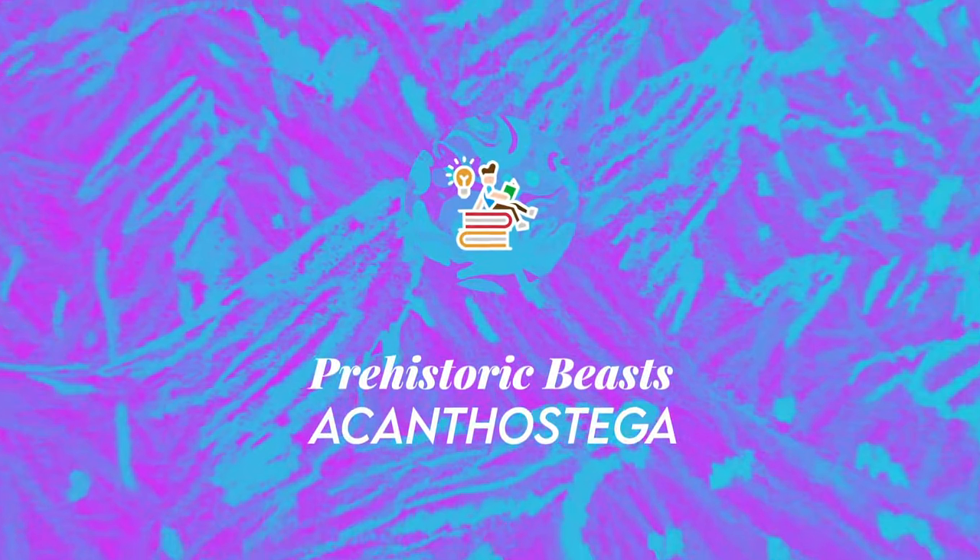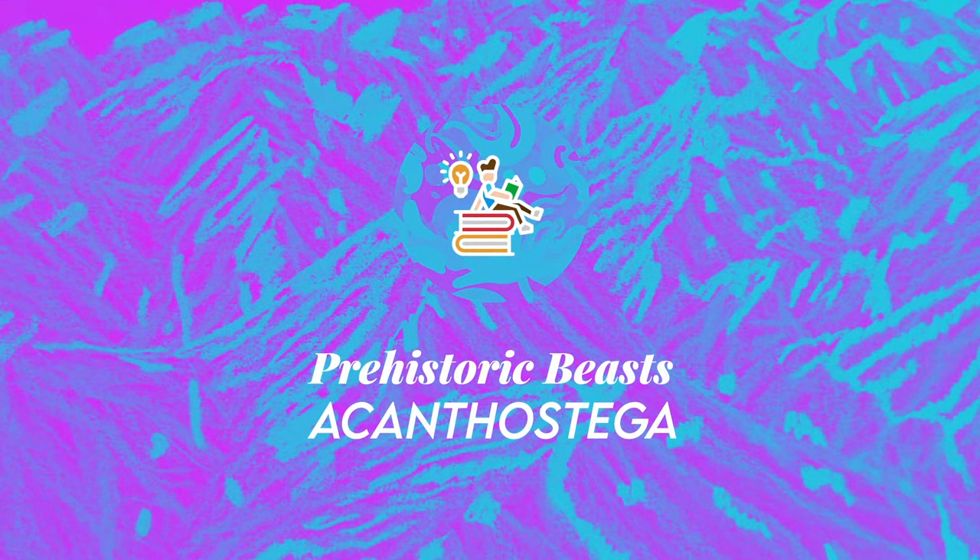Thank you for watching this episode of Prehistoric Beasts, a short fact-based episode. This is Enchiridium — see you next time!